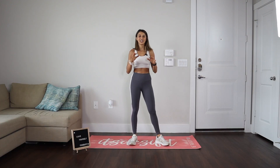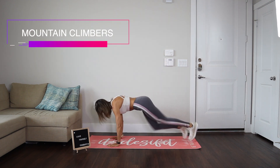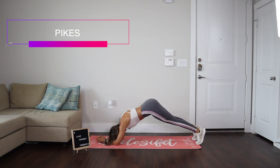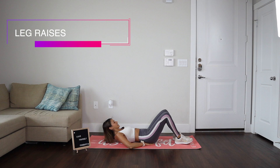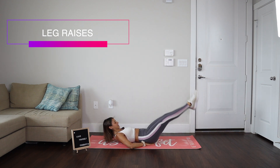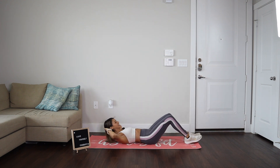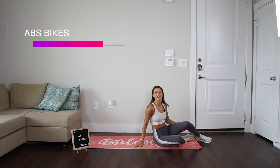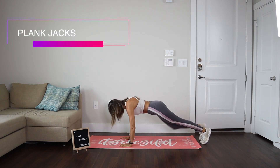Before we jump into the challenge, let me quickly show you the moves. The first thing we're going to do is mountain climbers. After that, we're going to go into a plank and do pikes — 20 of these. Then we're going to go into leg raises. After the leg raises, we're going to do ab bikes, and then we're going to finish off with some plank jacks. We're going to go into a high plank and do this.